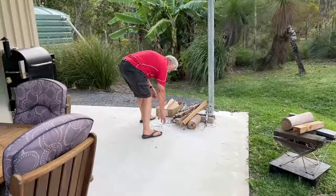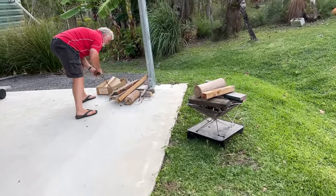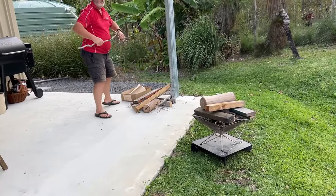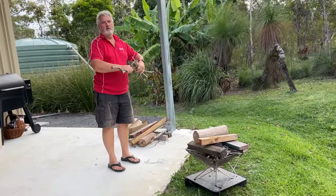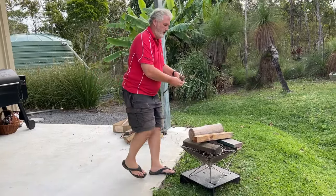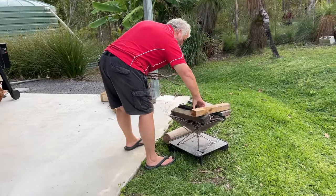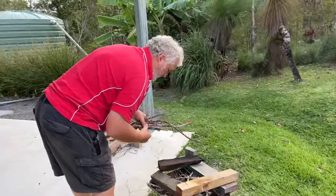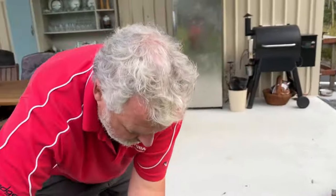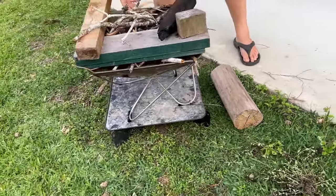First fire at Spiwa. Husband - gatherer, collector, building fire. Load it up in the middle - a little Jenga fire. Debbie will be proud. Girls are in or coming out of the garage.